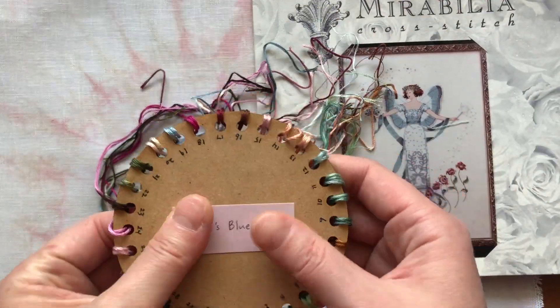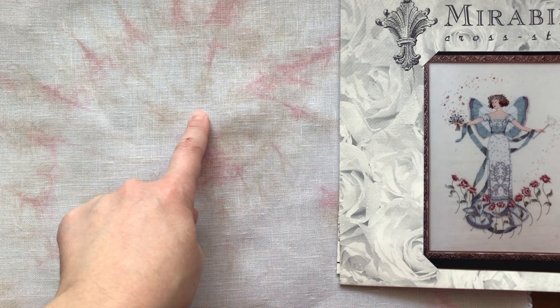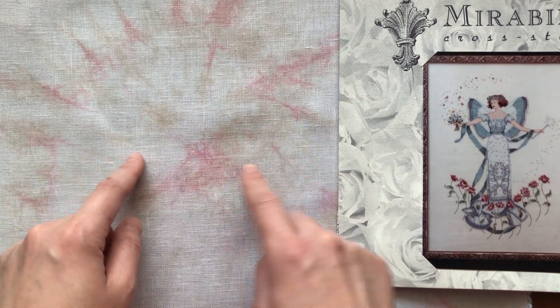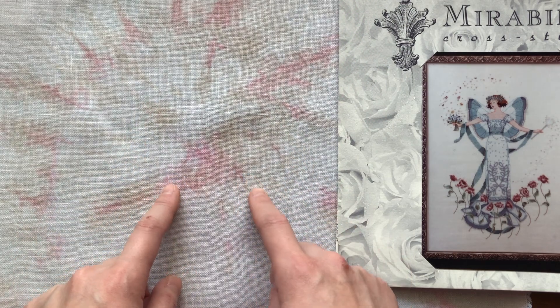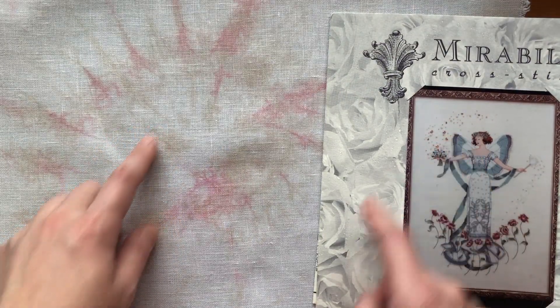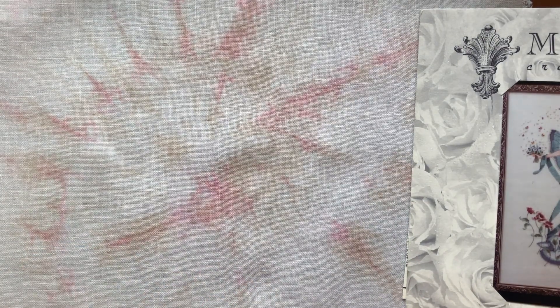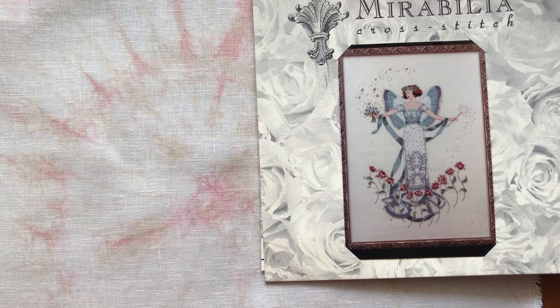It looks super cool. I'm going to start this tonight and I have all of the colors now — most of them were in Sleeping Beauty so it was pretty easy to finish kitting this up. I'm thinking the angel will be placed right here, her wings will be hidden behind her, and down here all the roses will be, and the beads will be laid on top of the swirls. I think that's going to look really pretty. I'm finding fabric dyeing to be really fun and I want to do more of it. I'll probably do another session of fabric dyeing soon for my next Mirabilia start, because I'm going to have a poll on my next video for the start on the 15th of April.